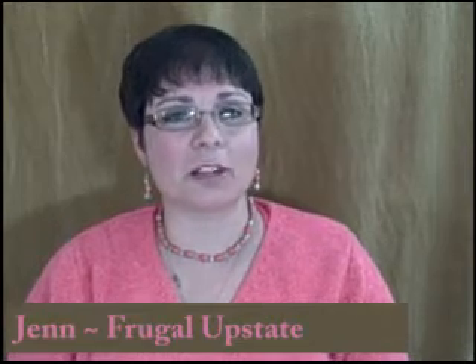Hi everybody, this is Jen from Frugal Upstate. Do you have movies you can't live without? Let me tell you about Walmart's new Disc to Digital program through Vudu.